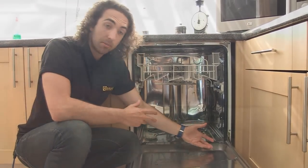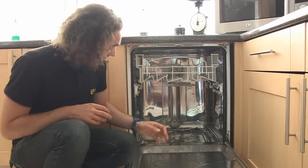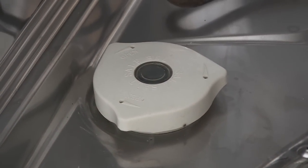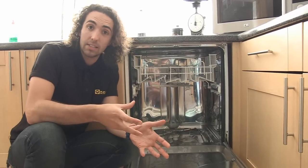Also in the bottom we have a heating element and this both heats the water up and is also used in the dishwasher's drying cycle. Here is a water softener which is filled with salt, and this is used to soften any hard water and allow detergent to work more effectively.